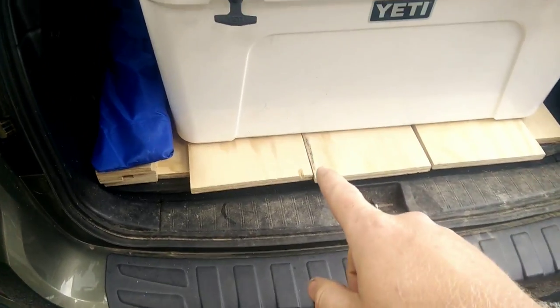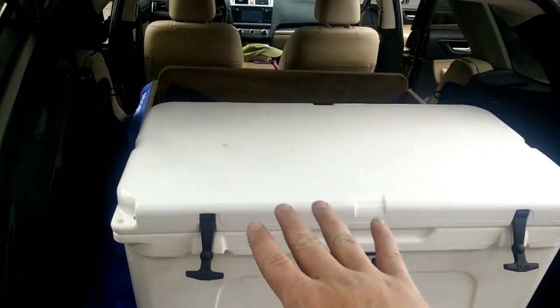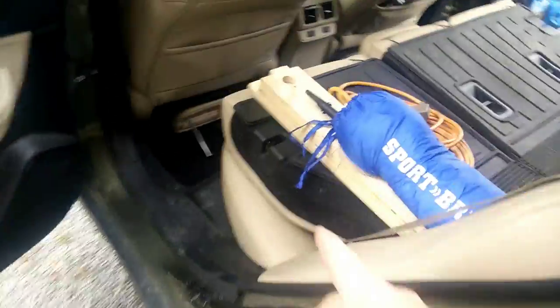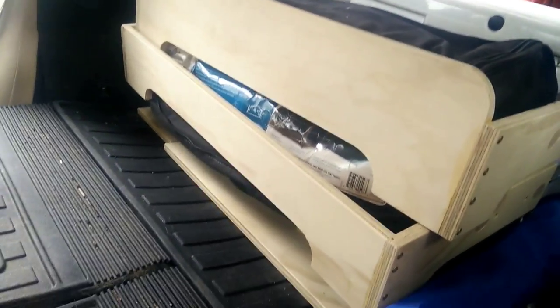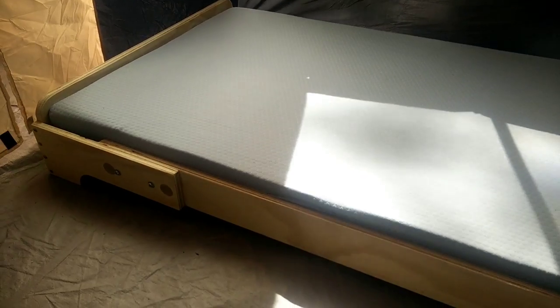How does it pack, you ask? Well, we have a Subaru out back. I put all of the bed baseboards underneath the cooler on the floor of the car, which actually makes it better because it's like level front to back. The long rails they fit on the side, and then I just put those around the tent. So ultimately it takes up the square footage of the component parts — quite space efficient.